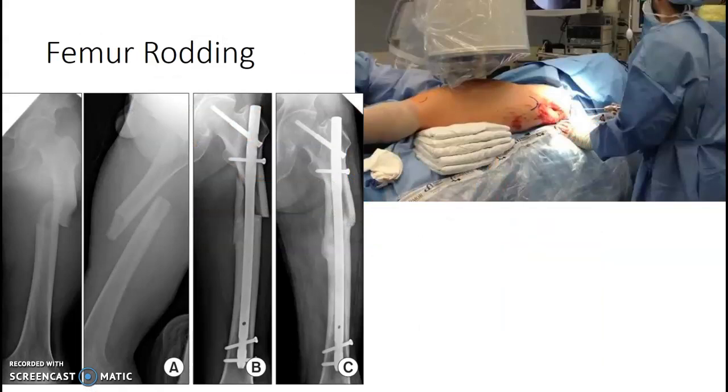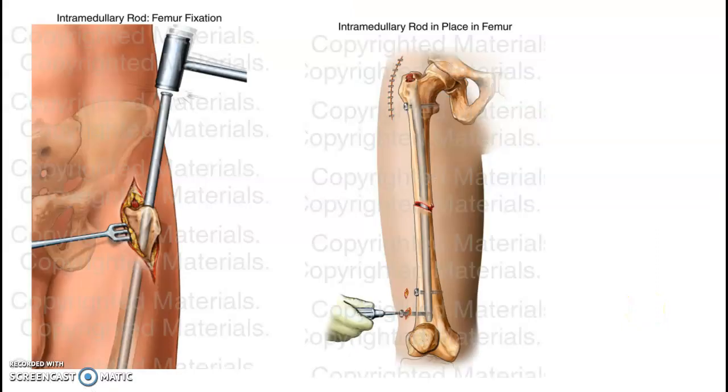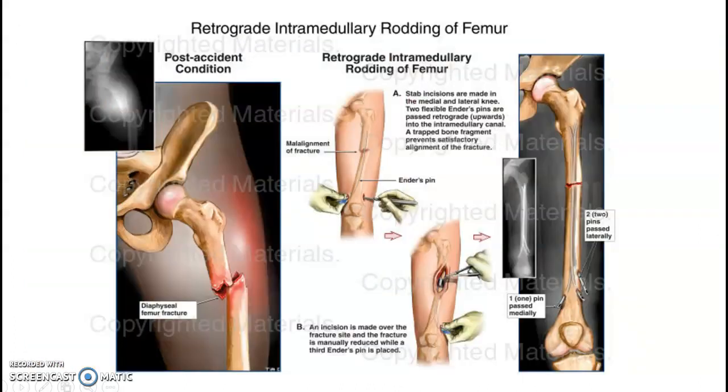Femur nailing. Depending on the severity of the femur fracture, they may need a rod as well. We'll do AP and laterals for those. The rod gets hammered in from the top, and then they screw the screws in. It's a retrograde rod going through the femur.